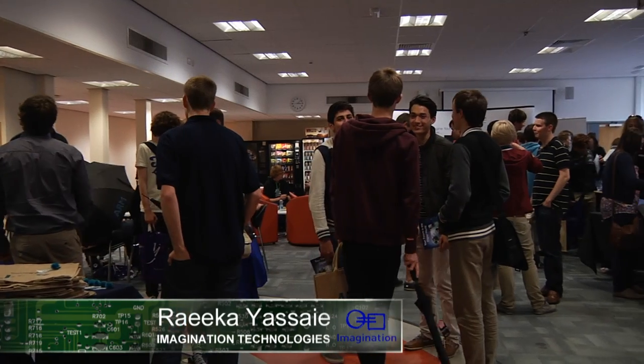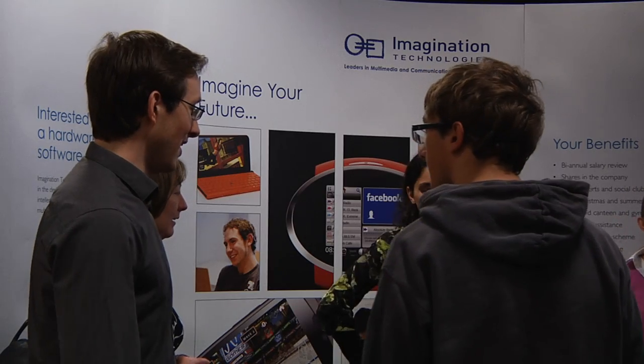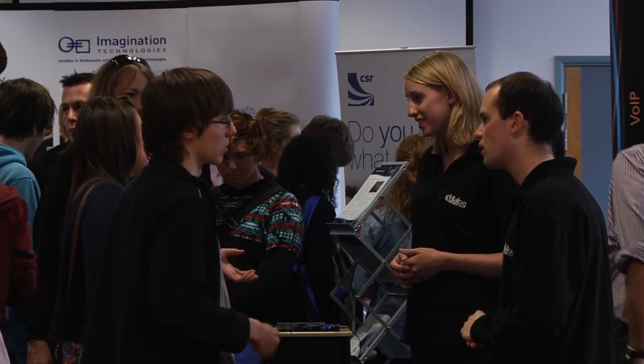As a company based in the UK, we're looking for over 100 graduates every year in the electronics field. We've got a lot of opportunities available, and it's about making those students aware of the career paths that are available to them.